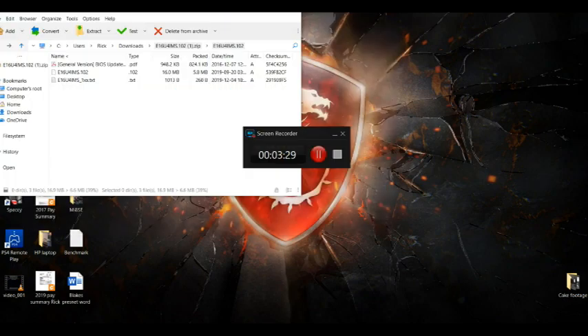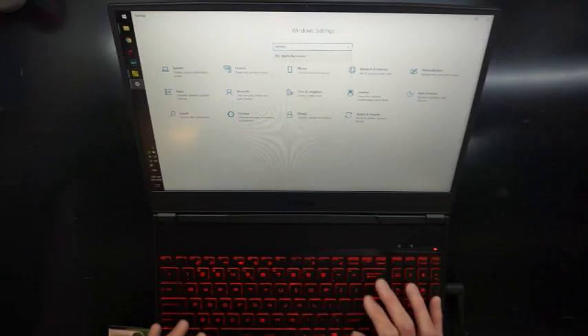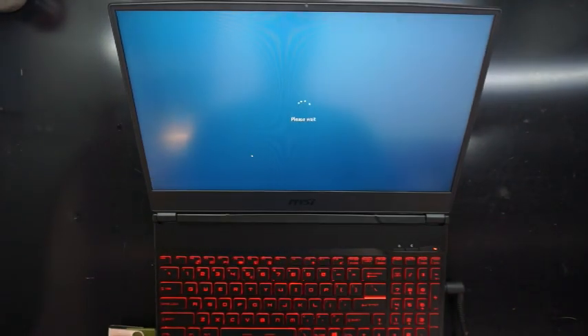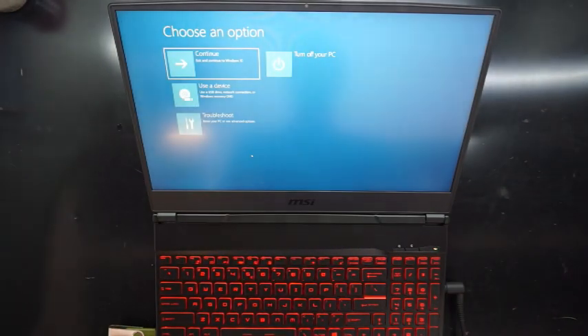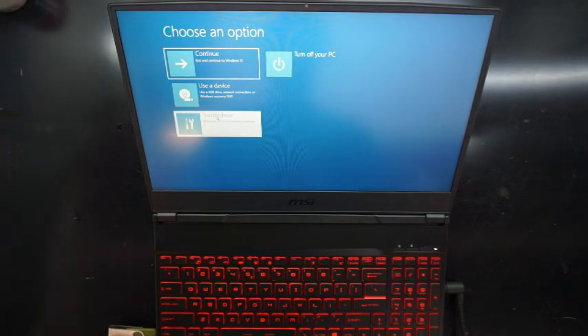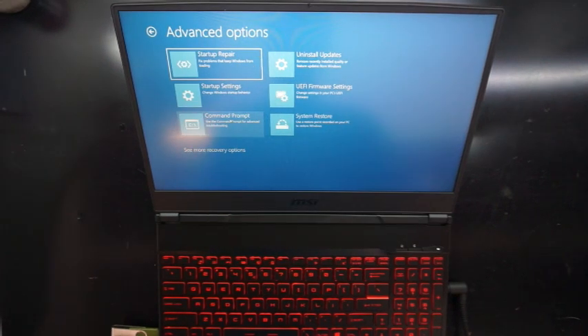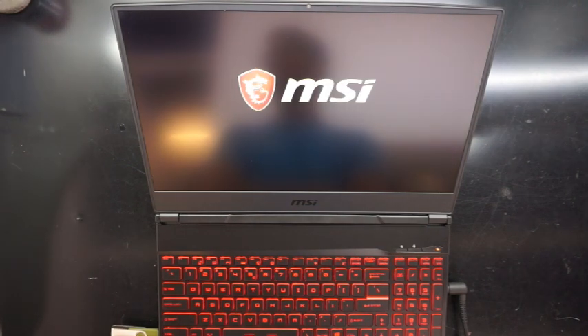So to access the BIOS from here, I can go into Start, Settings, Recovery, and then Advanced. From here we go to Troubleshooting, Additional, and then there we go. I'm going to go to the right-hand side one, tell the laptop to restart from there, and that will end up with us going into the BIOS.